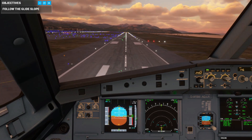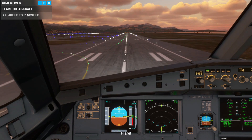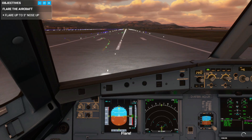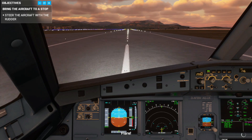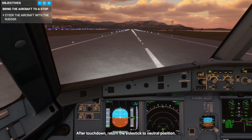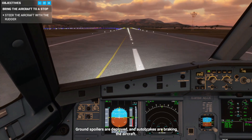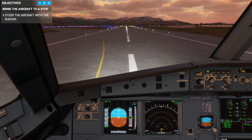50, 40, 30, 20. Flare. After touchdown, return the side stick to neutral position. Ground spoilers are deployed and autobrakes are braking the aircraft.